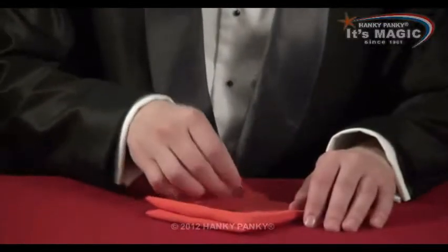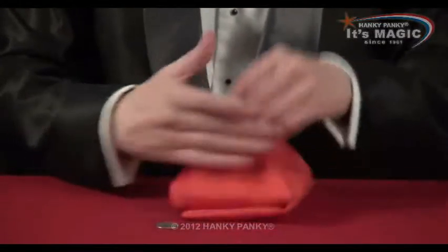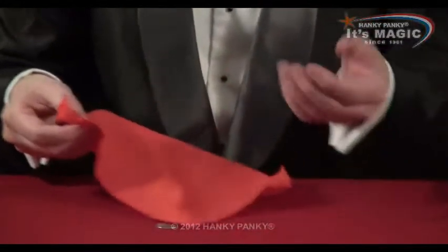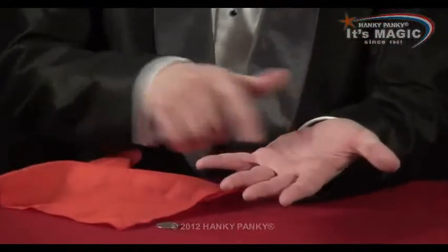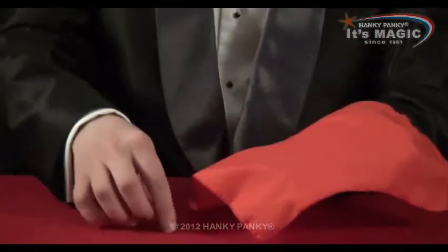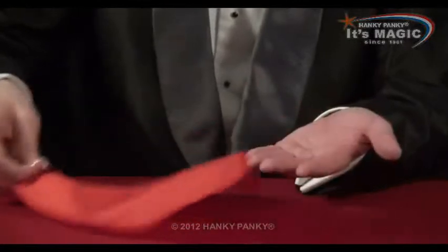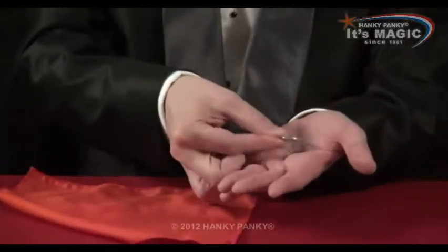A clever little trick to make a coin vanish mysteriously. You need the coin and you need the handkerchief. You tell your audience you're going to place a coin on the palm of your hand, you cover your hand with a handkerchief, and then you put the coin under the handkerchief and apparently place it onto your palm.